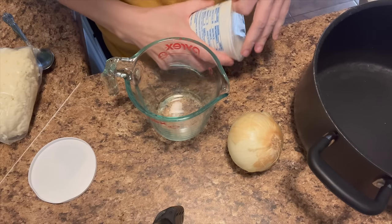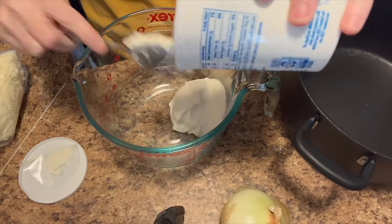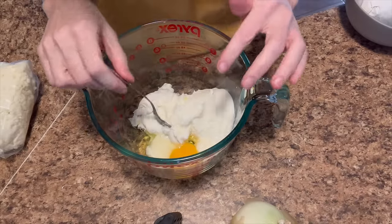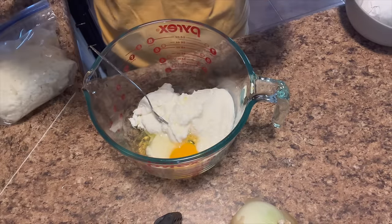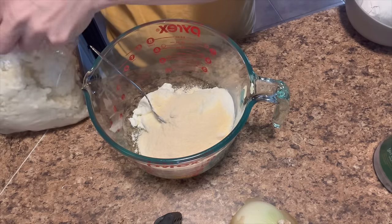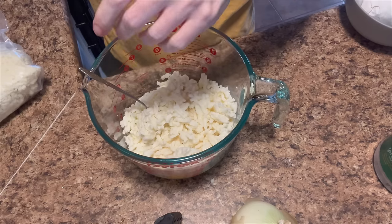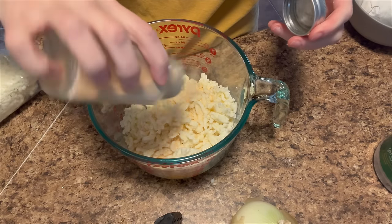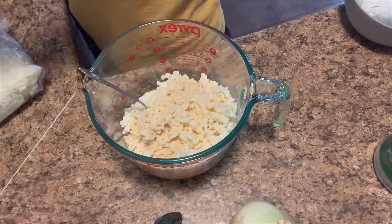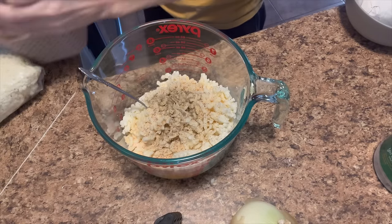I got a bigger bowl because the smaller one wasn't going to work. I got the water on to boil. I added an egg, some Parmesan cheese, some mozzarella cheese, some garlic powder, salt, pepper, and some Italian seasoning.